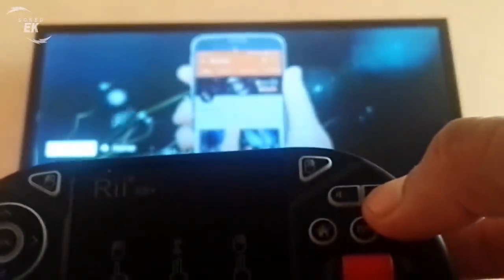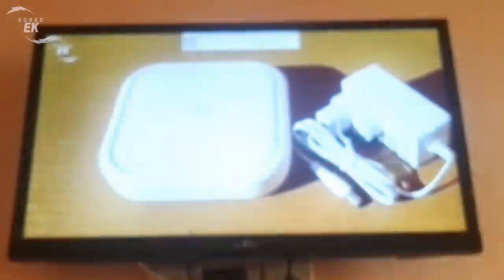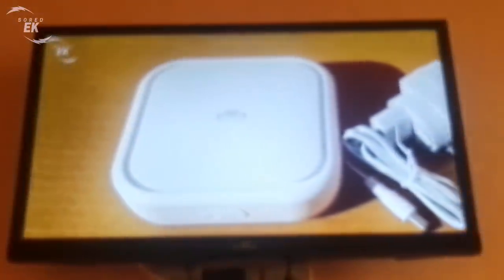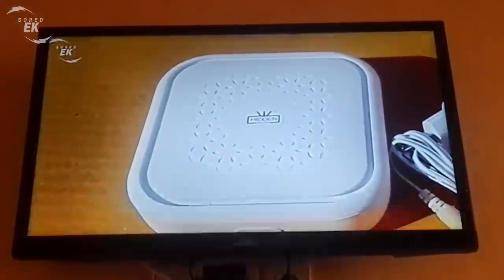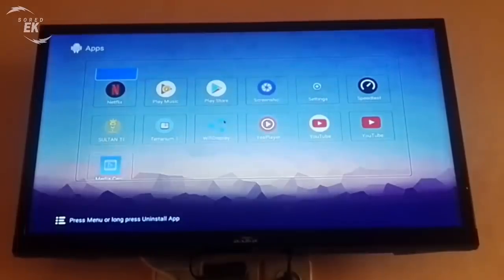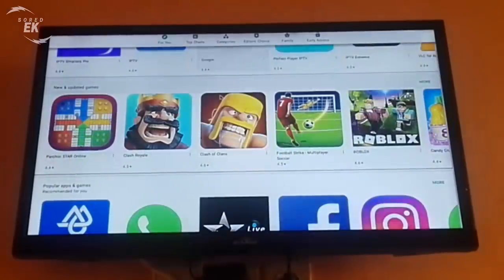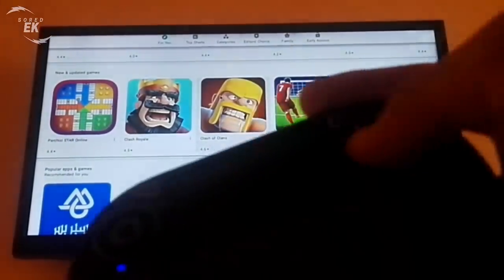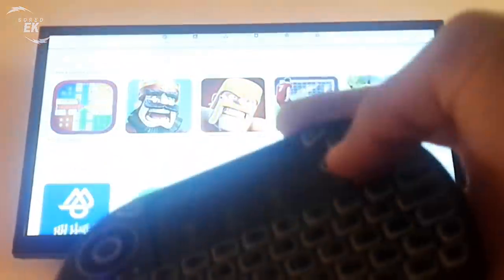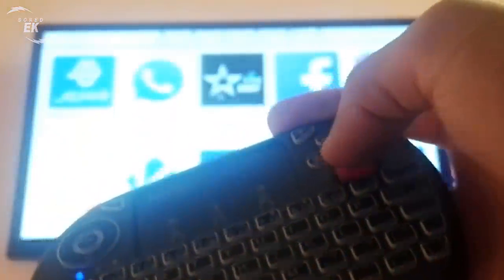Considering that streaming services such as Netflix, Now TV, Prime Video, and YouTube are becoming ever more present in our homes and are often difficult to use with a single remote control, the REI Mini X8 is certainly a very interesting solution and one of the best wireless compact keyboards on the market. It's hard to find a better solution for a wireless keyboard that has always proved functional and reliable.